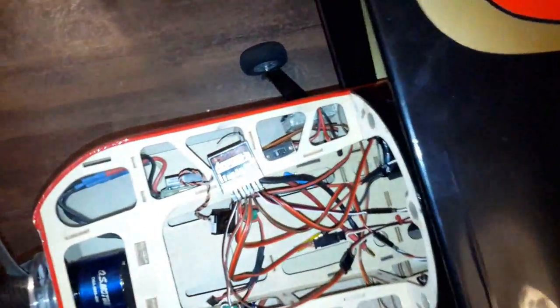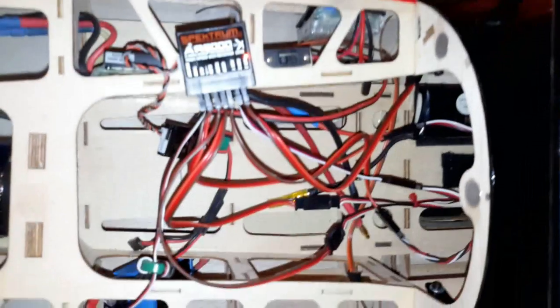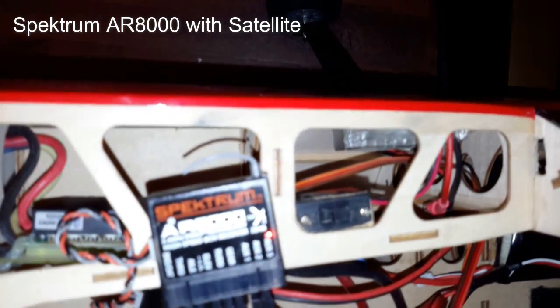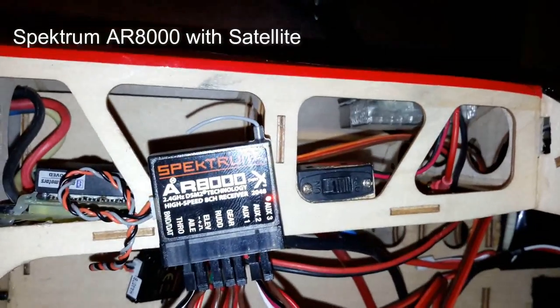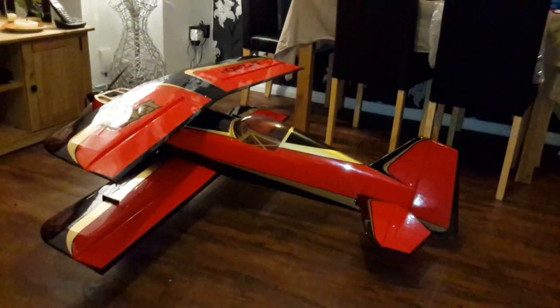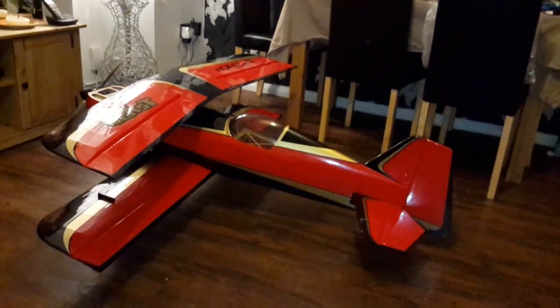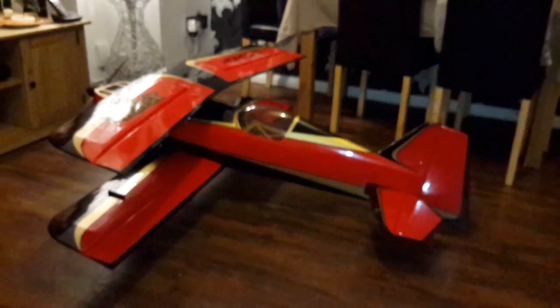I want to start by showing you what receiver I have. The receiver I've got at the moment is an AR8000 - that's what I'm using. Now on this plane, all the ailerons have their own servo. So if you have any kind of biplane or maybe a warbird that has flaps and ailerons, you can do a lot of mixing, and I'm going to show you how I've done it.